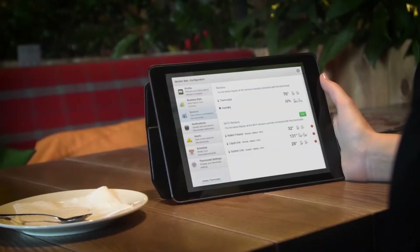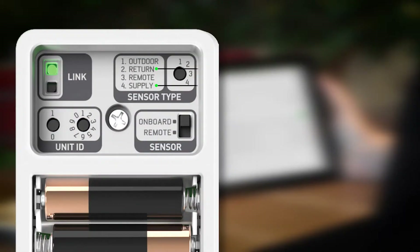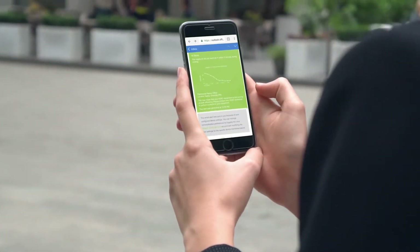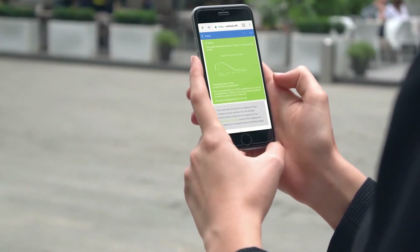Using the supply setting, the Wi-Fi sensor monitors the supply temperature of your HVAC system. Once set up, any time the temperature goes outside your chosen parameters, you will get an email instantly alerting you of a potential problem.